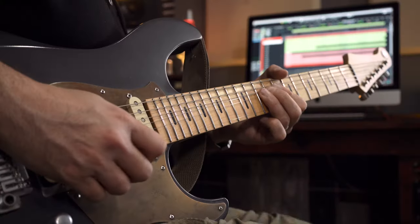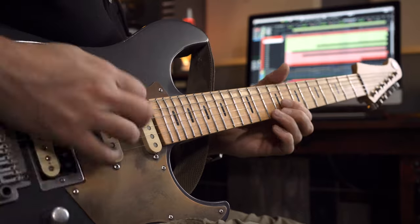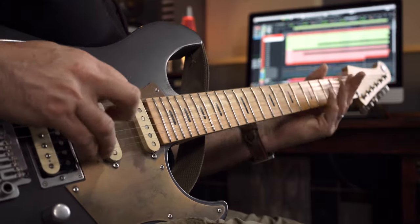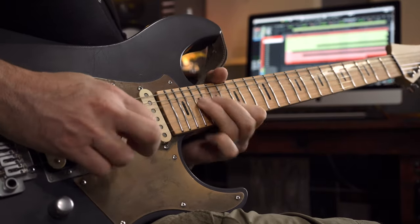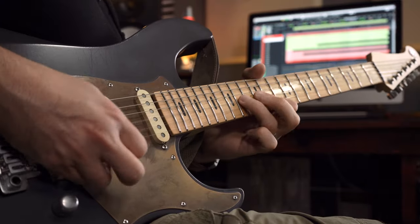There's way more to Helix Rack than what I've had time to talk about here, but hopefully this gives you a quick overview of some of the main features. Thanks very much for watching — I'll see you next time.